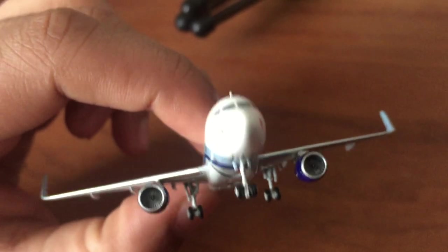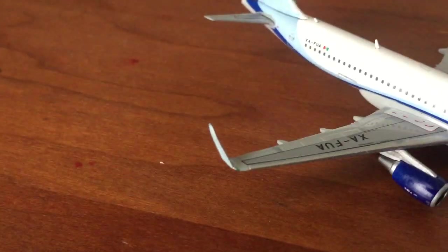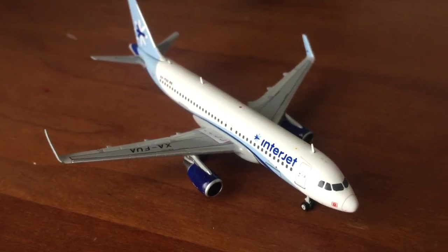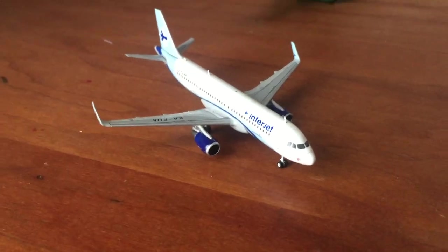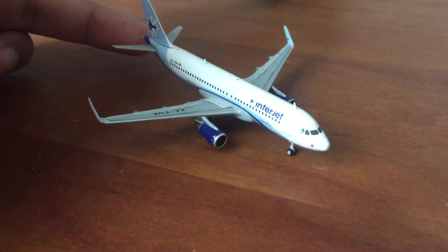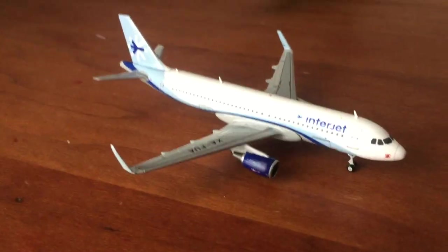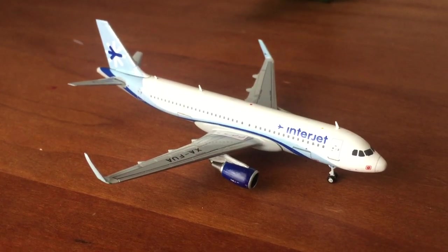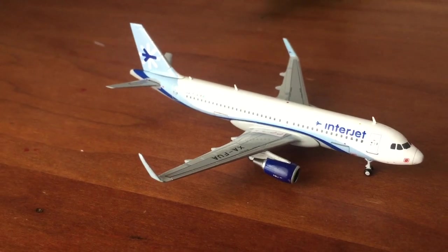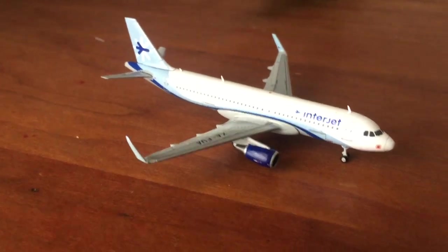The second defect is that the nose gear is slightly slanted. Those are the only defects and they're not really noticeable, but they should still get it right. Thanks for watching — subscribe, comment, and like if you enjoy this. I recommend getting it especially if you're modeling a Mexican airport or just want an international aircraft. Personally, I make up a fake random airport and put whatever planes I like in the fleet.